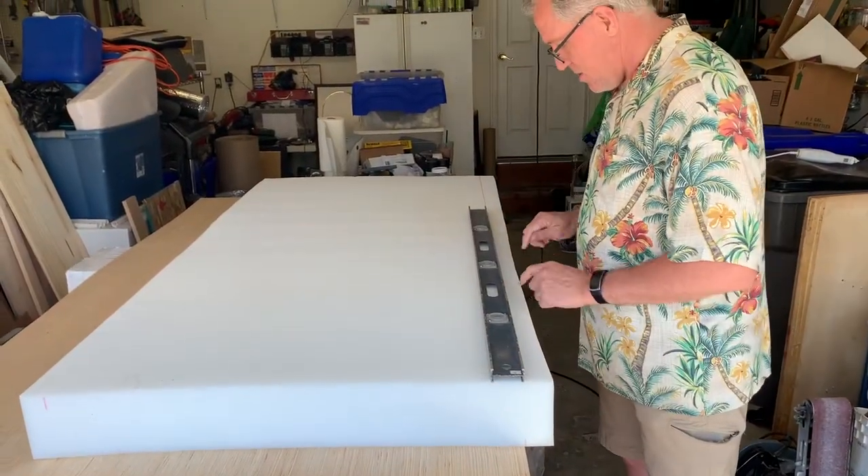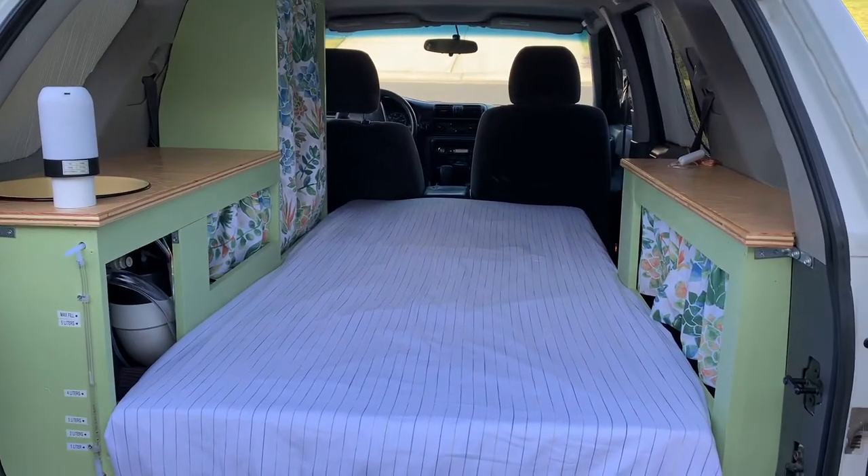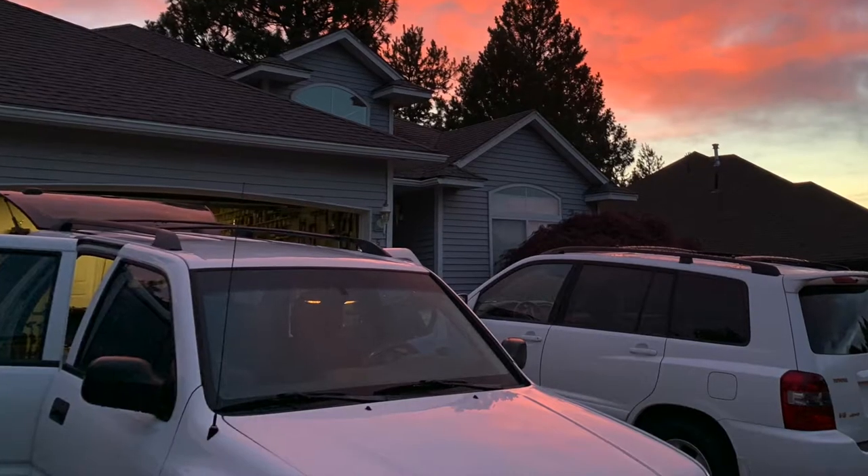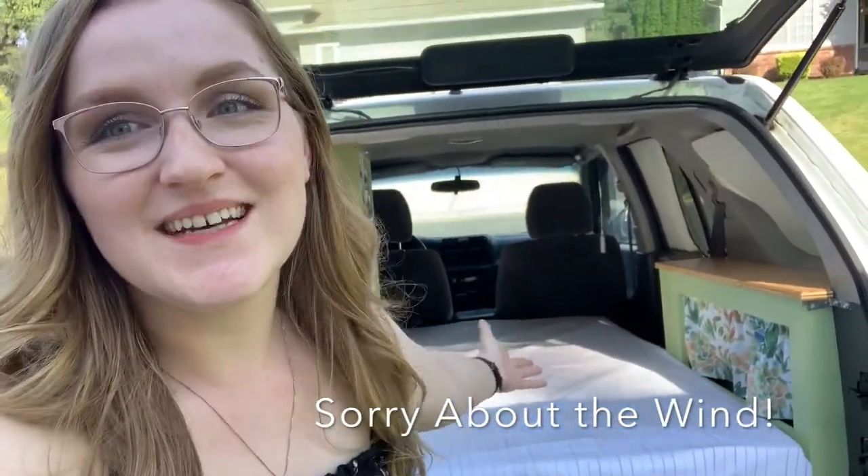For the bed, we went a little extra and ordered a brand new piece of high-density five-inch foam, which we cut to size using a turkey carving knife. I also made the sheets myself — this build was a real DIY all the way through. This video is specifically to show how we built the camper and the specifics of what we did. We used a car we already had and we are very, very proud of it — and it wasn't super expensive.